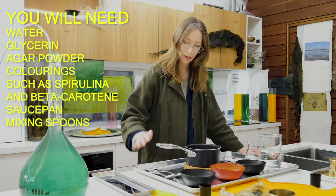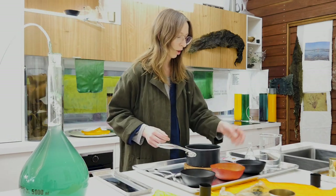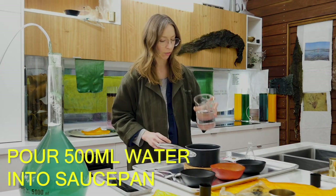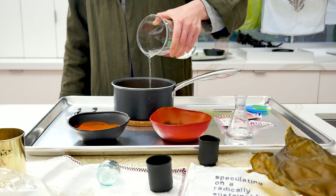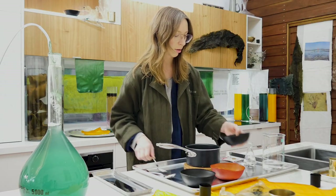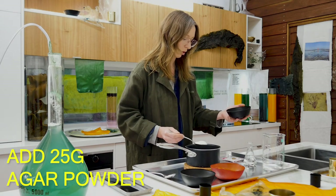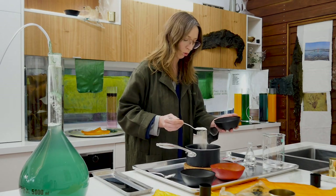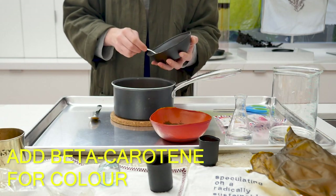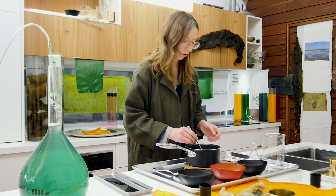I've also got a saucepan, some spoons for mixing, and a tray for pouring into when we're finished. I'm going to start off by pouring about 500 ml of water into the saucepan, and about 25 grams of the agar which is about two big tablespoons. I'm going to make orange today so I'll put in some beta carotene and keep that all mixed through.